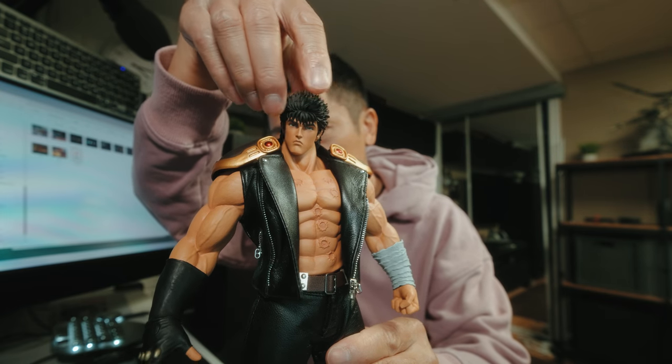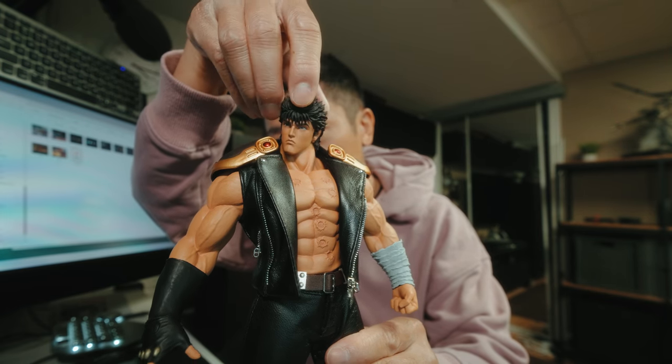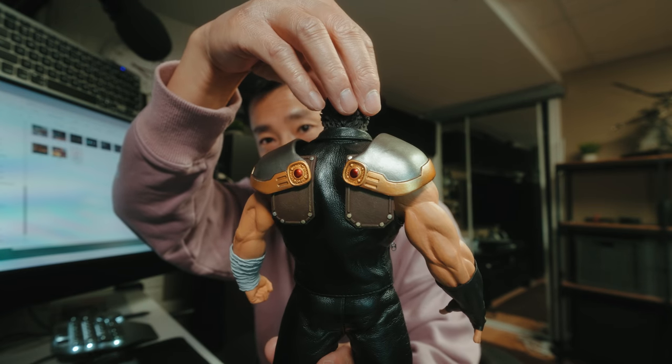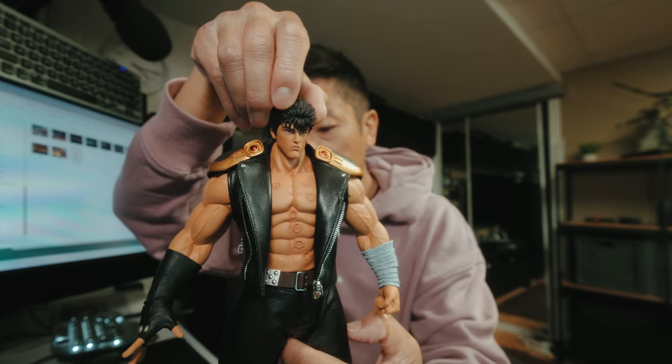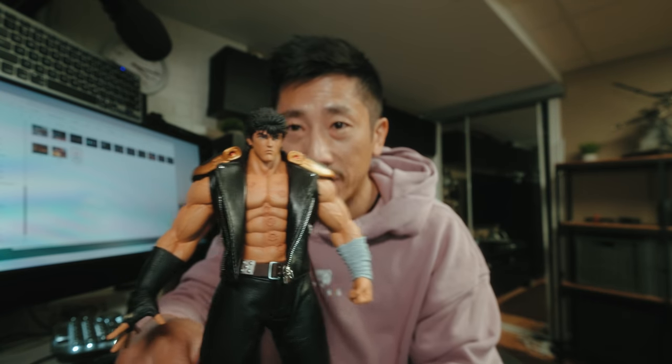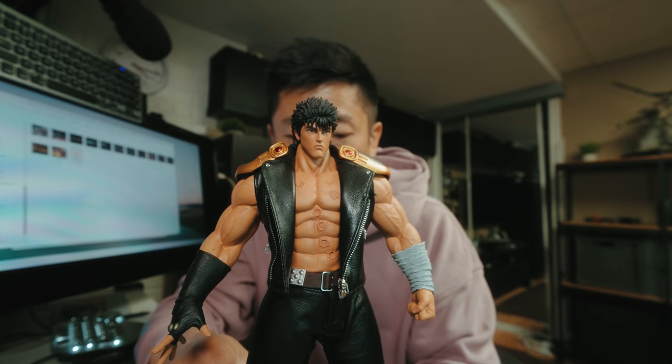Speaking of how the head turns — that's pretty much it, it doesn't do much more because his neck is so thick and manly. There's a mullet in the back which you can't see because it's covered by the jacket, which I don't think is lambskin like what Storm Collectibles are saying — it feels like pleather — but they say it's lambskin.